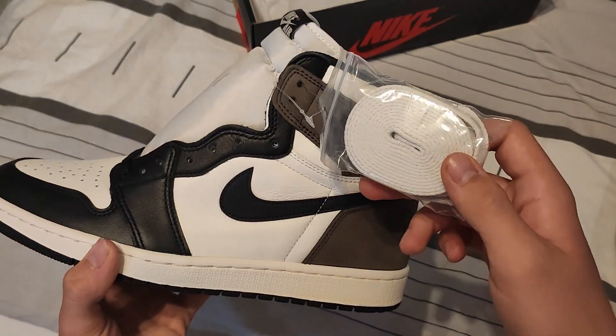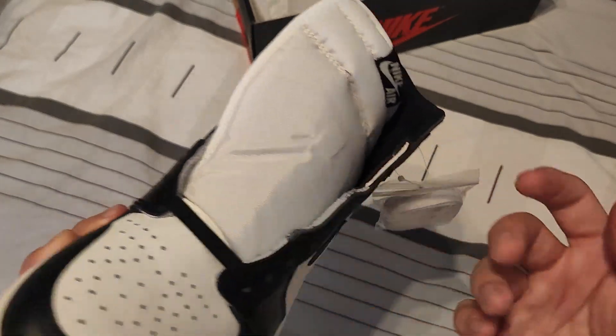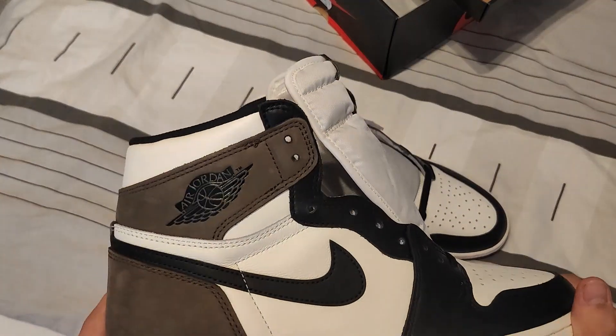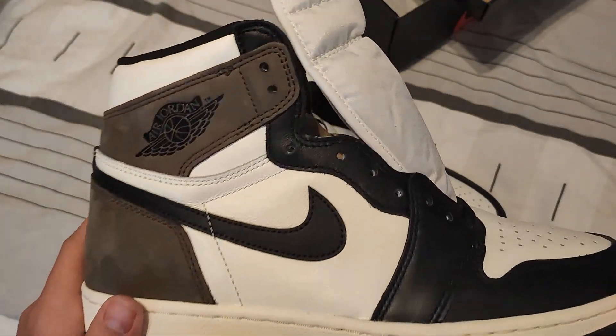By the way, these also come with an extra pair of white laces, which I'm definitely going to be putting in since black laces are kind of basic. I'm going to lace these up, show some on-feet clips, and then we're going to talk about the seller.